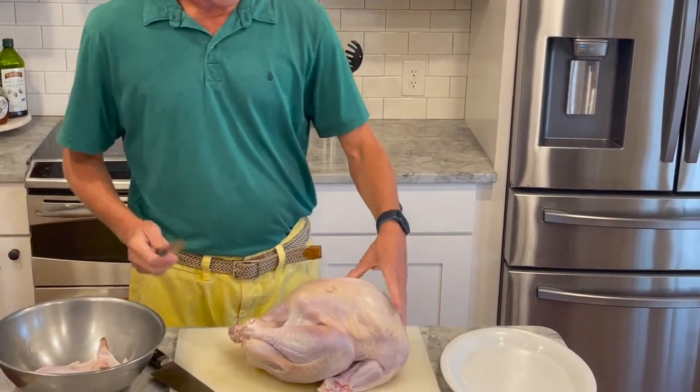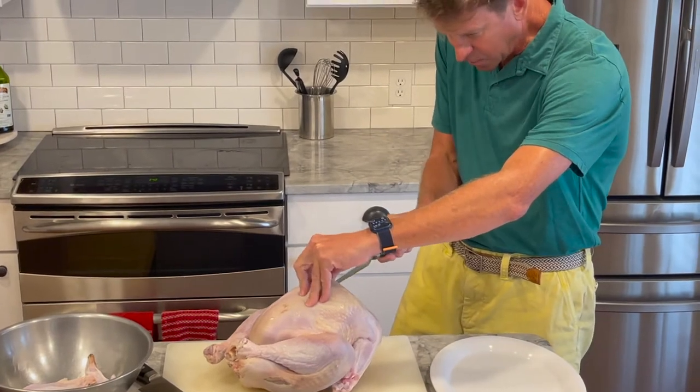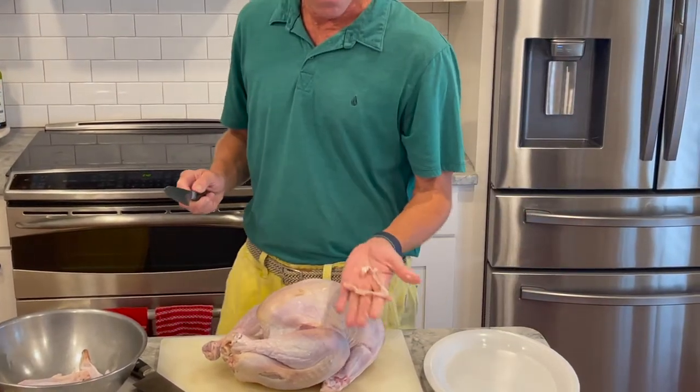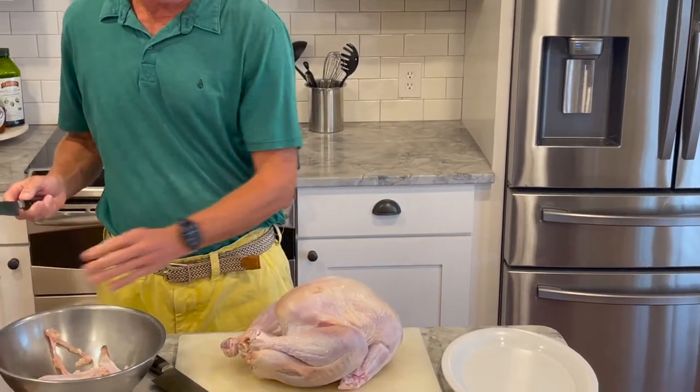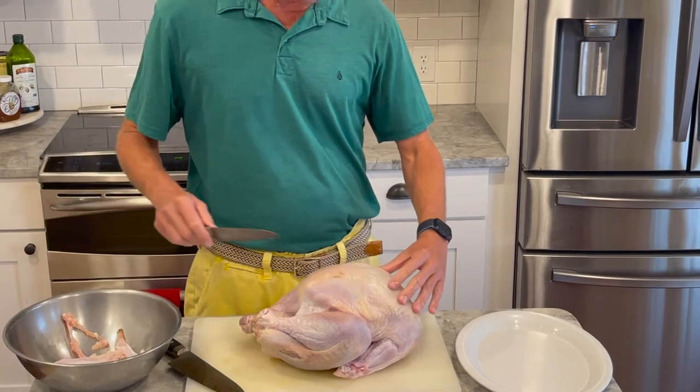Using the boning knife again, we're going to reach in, make a quick cut, and pop out the wishbone. It's always good to save the wishbone so that the kids can make a wish for the future — something we could all use a little bit of these days.